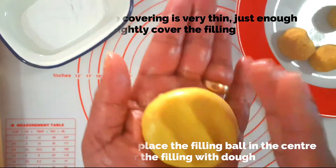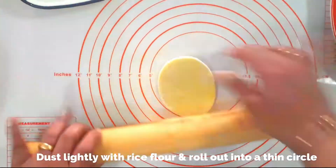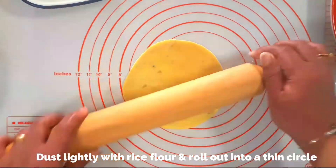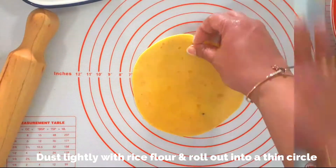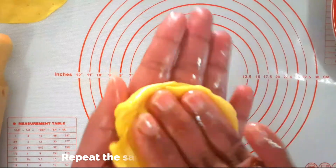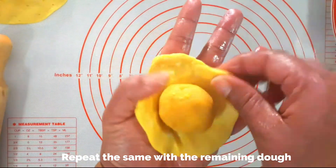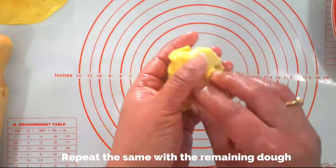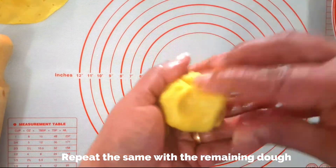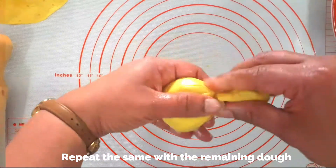Flatten slightly between your palms, then lightly dust in rice flour and roll out into a thin circle. Roll out as thin as possible while making sure the filling doesn't come out. Repeat the same process — flatten the dough ball, place the filling inside, stretch the dough from all sides to cover completely with a thin layer, pinch off the excess, dust in rice flour, and roll out into thin circles.